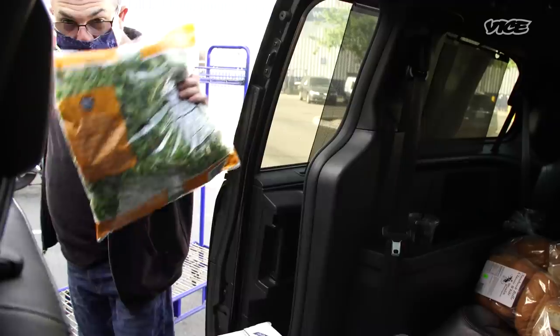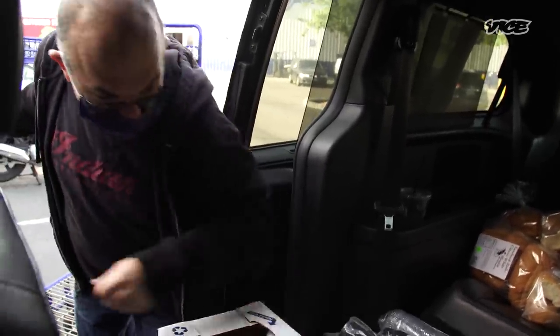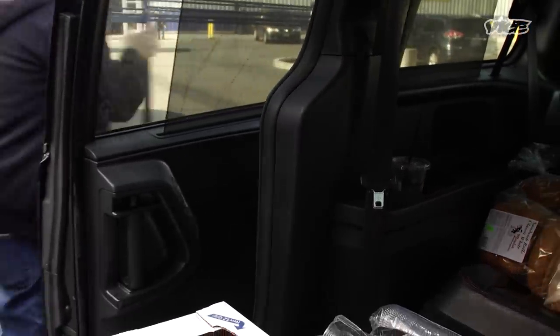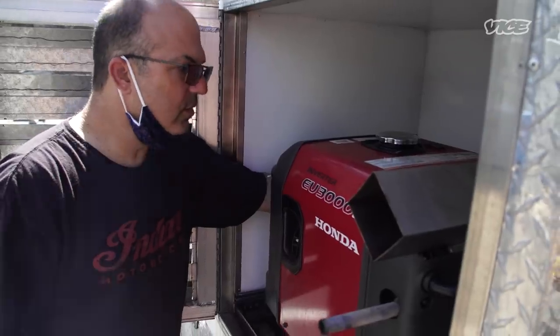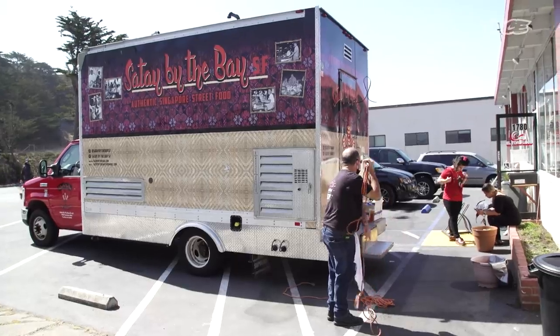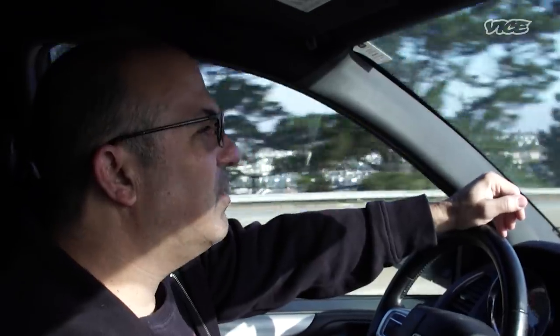It is 7:34 AM. I start out my day by heading to the store to pick up produce, meat, and other supplies. Ellie is in the kitchen skewering the meat and making the sauces. I like to call myself the grunt worker — I'm just getting all the shopping done, doing the cleaning, doing the basic prep, cutting vegetables. She's the one that creates the magic.